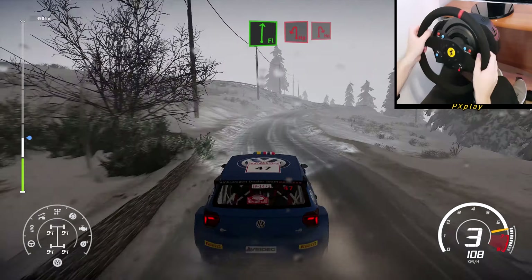Left 5, tightens into right 5, long, tightens into right 5, short, 50. Left 4, 100.